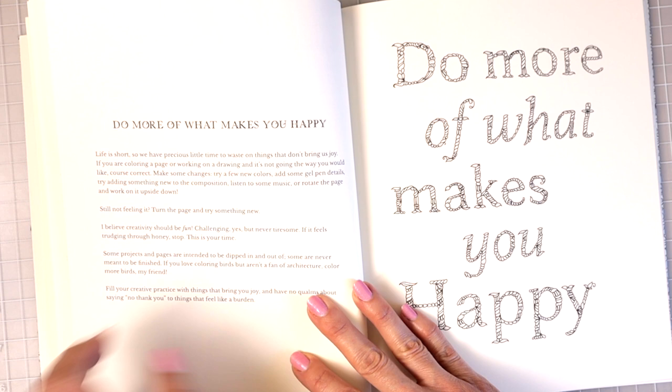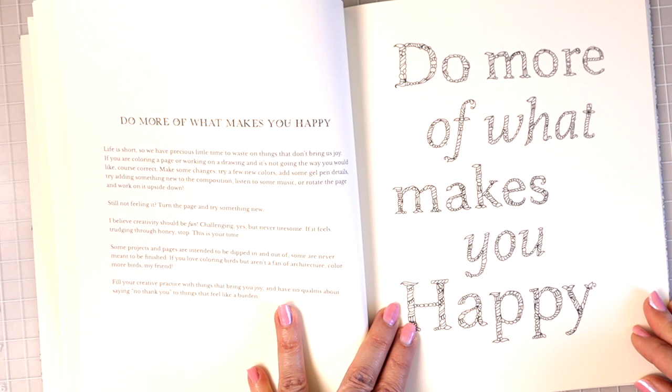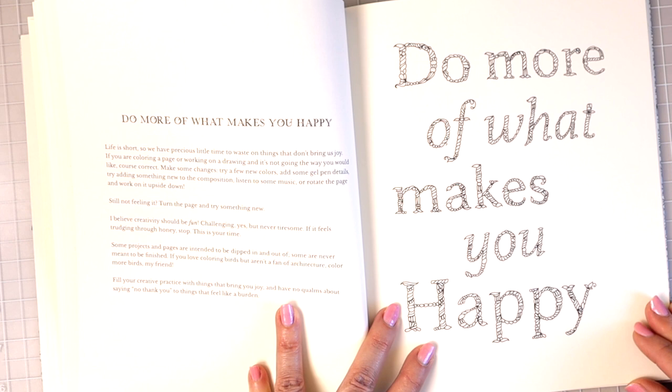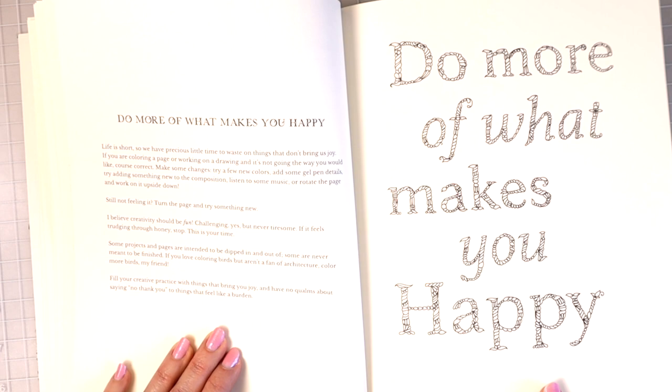'Life is short so we have precious little time to waste on things that don't bring us joy. If you are coloring a page or working on a drawing and it's not going the way you'd like, course correct — make some changes, try a few new colors, add some gel pen details, try adding something new to the composition, listen to some music, or rotate the page and work on it upside down.' Just always make yourself happy when you're coloring, and if something doesn't look right, bring in some other mediums.